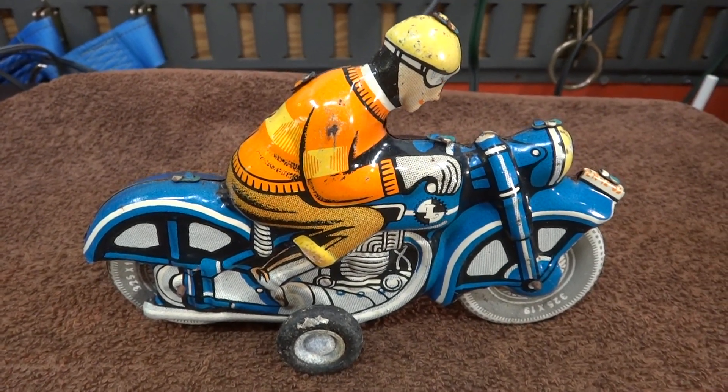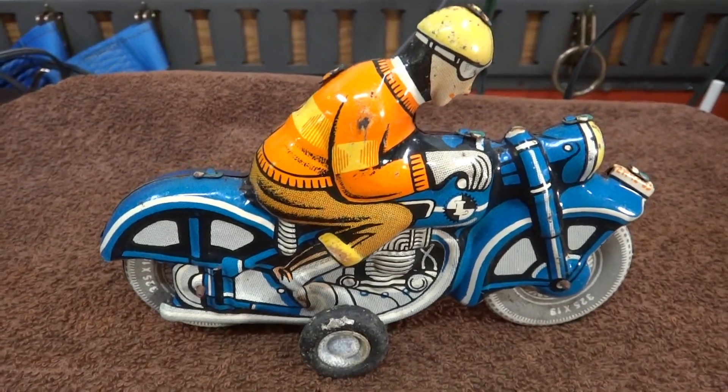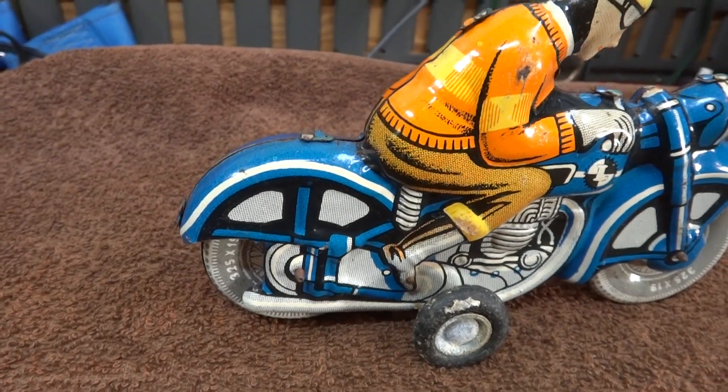This is a vintage tin toy motorcycle. No markings on it, no idea where it came from.